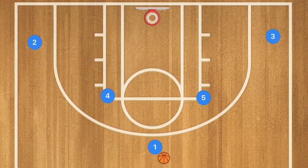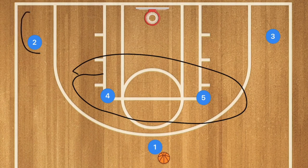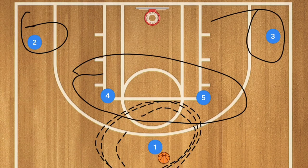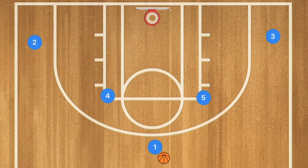Here we are down on the clipboard. We have the Horns offense — these big post players, these guys are your wings, and this is your point guard. This is the guy we want to have score the ball.